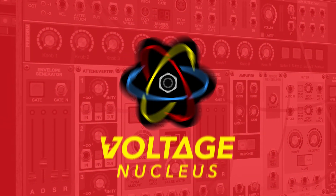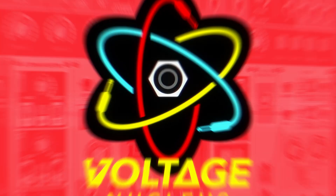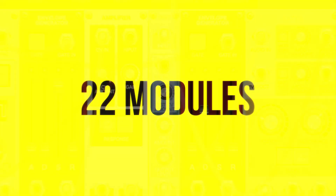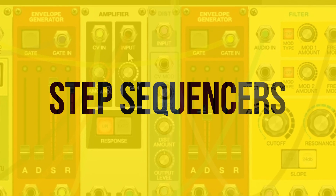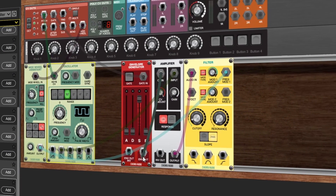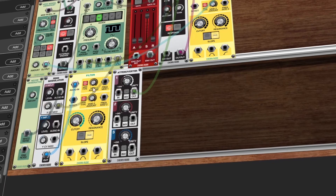Voltage Modular Nucleus is the ultimate introduction to modular synthesis, featuring everything you need to dive into the world of modular right inside your DAW. Nucleus offers a collection of 22 modules ranging from oscillators and filters to ring modulators and step sequencers and a variety of effects. Experience true no-limitation patching in a modular ecosystem for everything from classic synth sounds to the wild world of pure modular sound design.